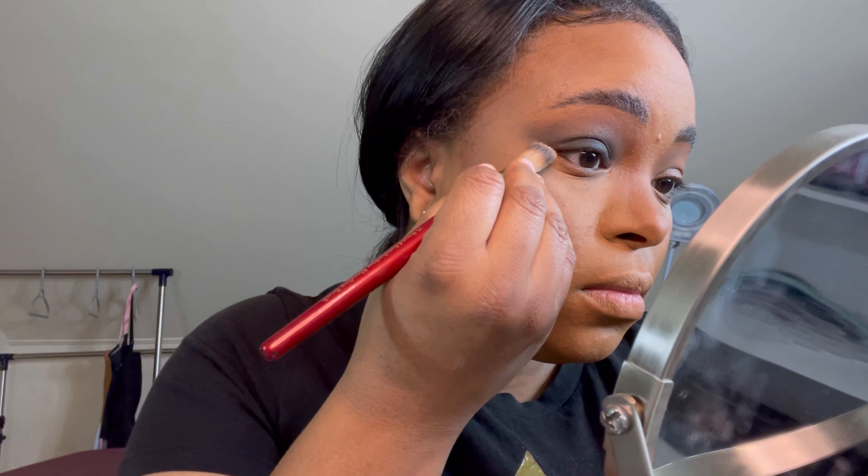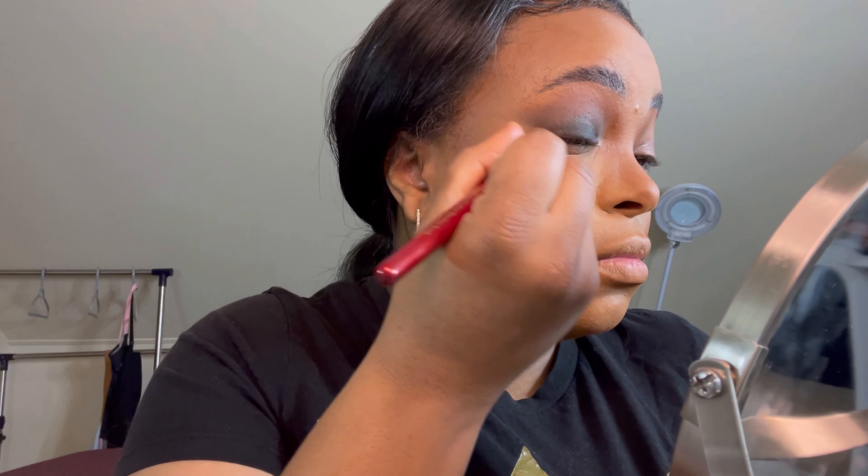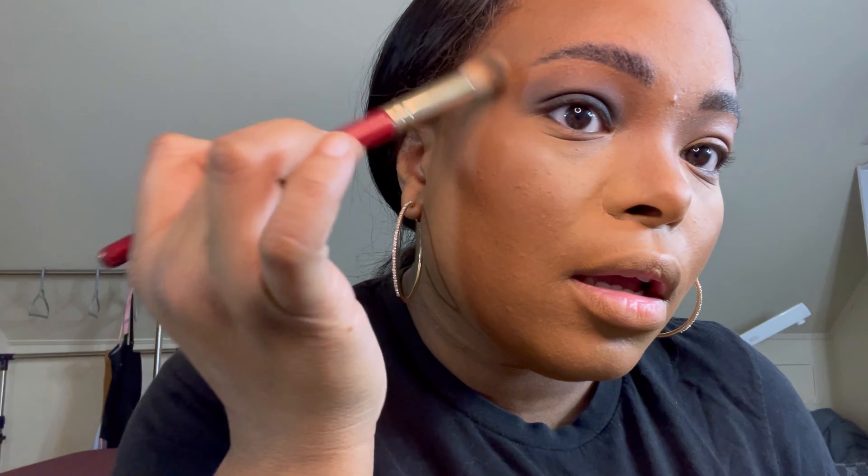Now you want to clean it up a bit — just take some concealer on a brush and clean that up. When you finally get the intensity you want, it looks sloppy on camera but it's really not that sloppy. And you don't do a smoky eye without putting on mascara or lashes.